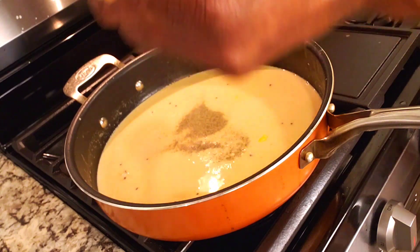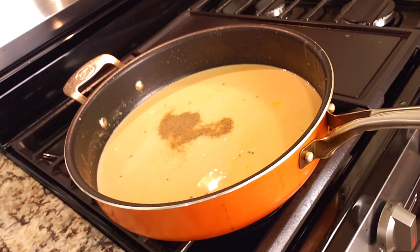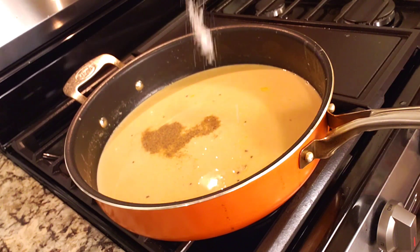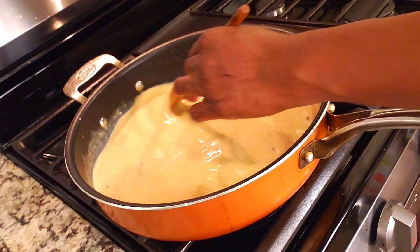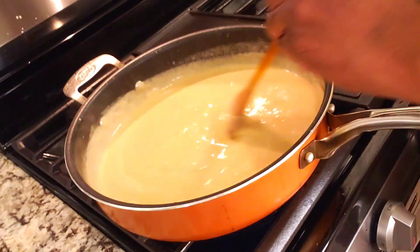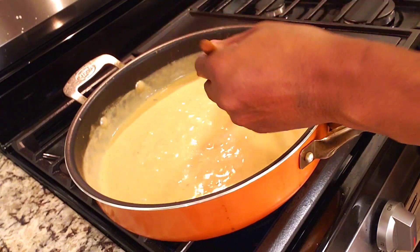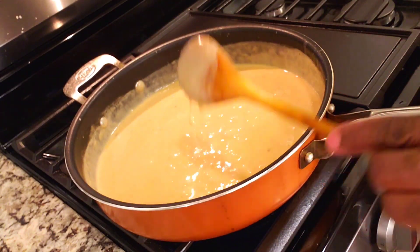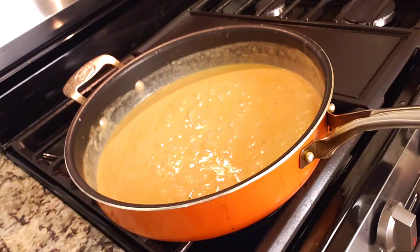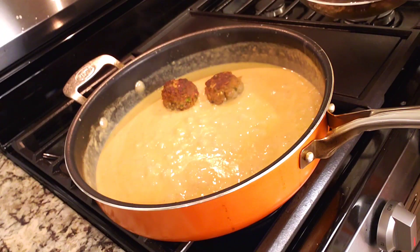Next we are going to season the sauce with black pepper and salt. Continue stirring constantly. Once the brown sauce is ready, we're gonna go ahead and add the meatballs to the sauce and simmer until they are fully cooked.